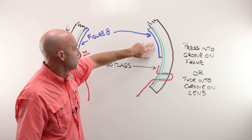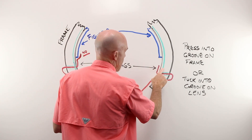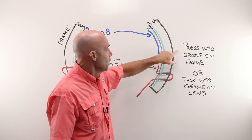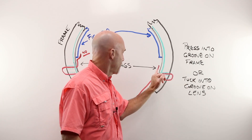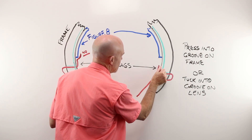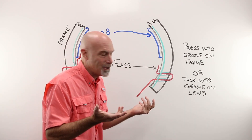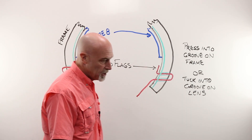Now, if your figure eight is not a traditional slide-in — let's say this is a permanent part of a metal frame — this string cannot be pushed into a groove that doesn't exist. It is floating out in space, with a gap between the frame and the lens. In order to make that disappear, you either need to press it into the groove of the frame if you have it, or get it to tuck into the groove on the lens. So you mount it up, rub your fingernail between the frame and the lens, and eventually — sometimes using that strapping tape or maybe a guitar pick — pop it in. It'll finally pop into the groove on the lens and disappear.